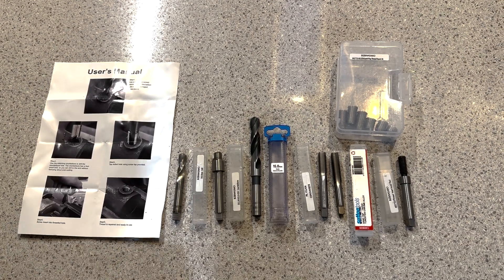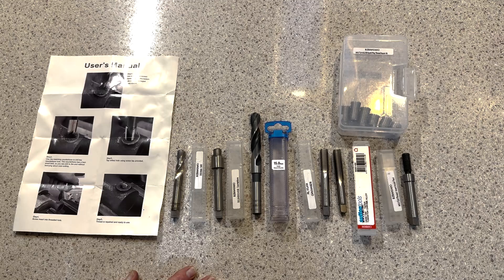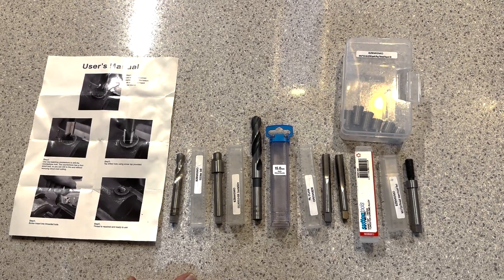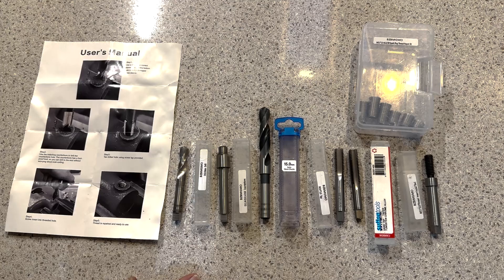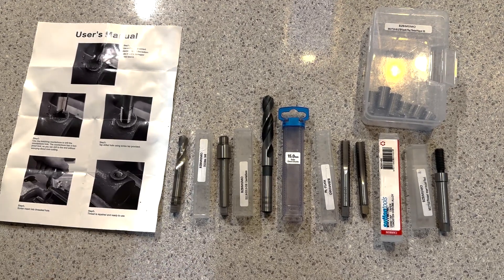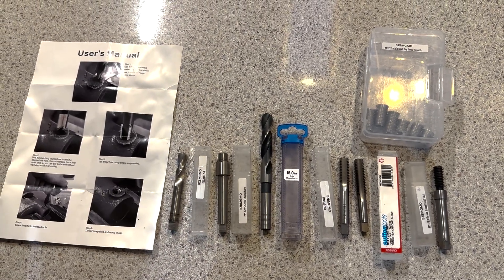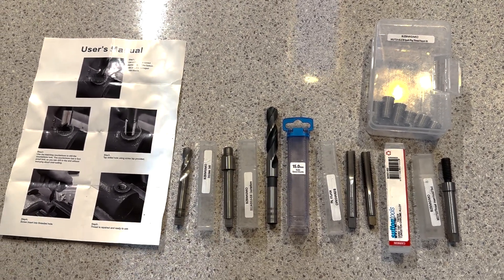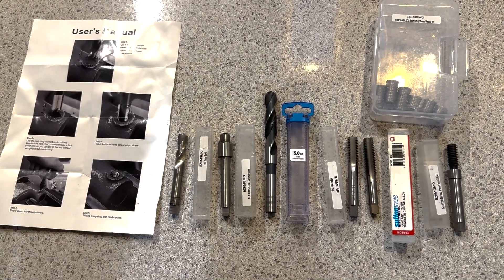G'day YouTube. Today we're looking at a thread repair kit. We've managed to strip, like many others I'm sure, a thread out of the block in an L98 engine. But as we know, all the L77s, LS3s, all that sort of stuff, they're all the same — so we're not Robinson Crusoe with problems regarding block threads stripping.